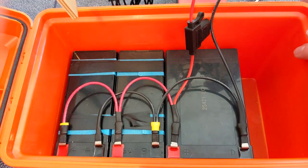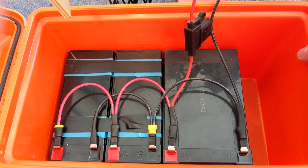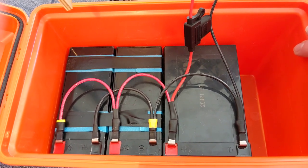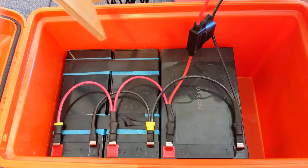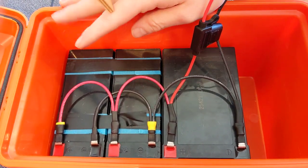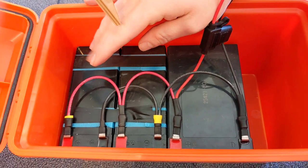The two 9 amp hour batteries were actually pulled out of an old broken Razer electric scooter. This is a great project to show that you can repurpose old tech and old batteries into something usable and recycle it.